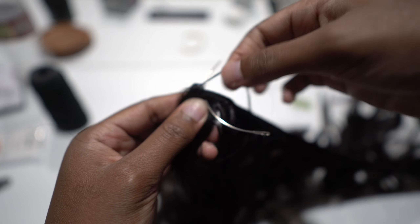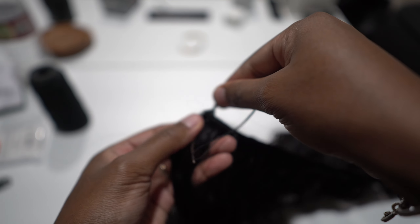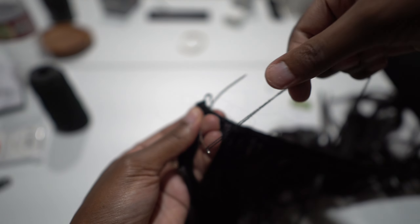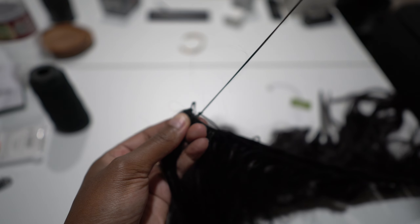Go around the track, and before you even pull the needle out the other side, grab the end that's closest to the hole, wrap it around the needle, and pull. That's the method you're going to do all the way until you get to the other end of the weft.